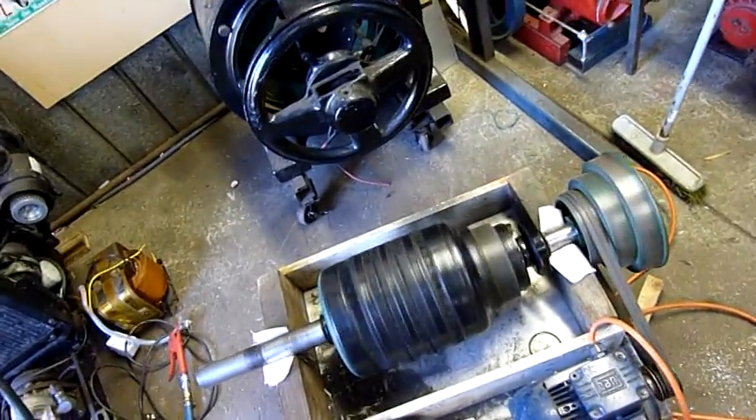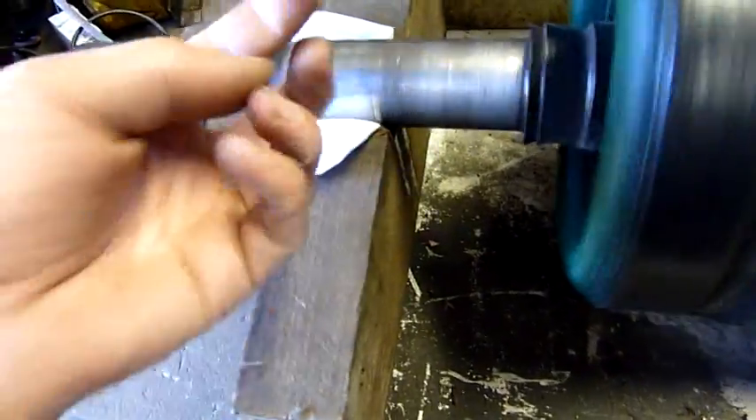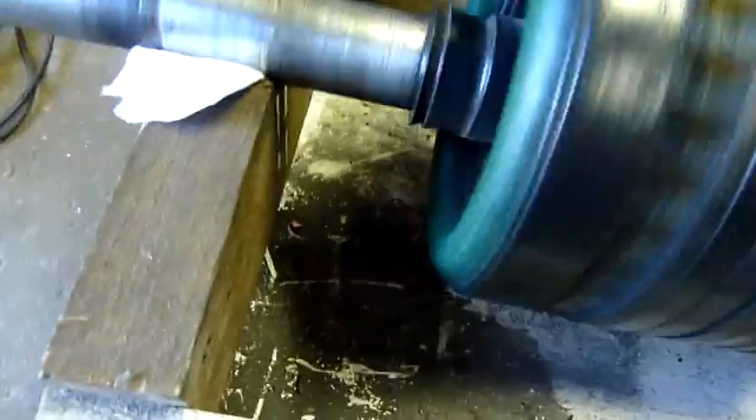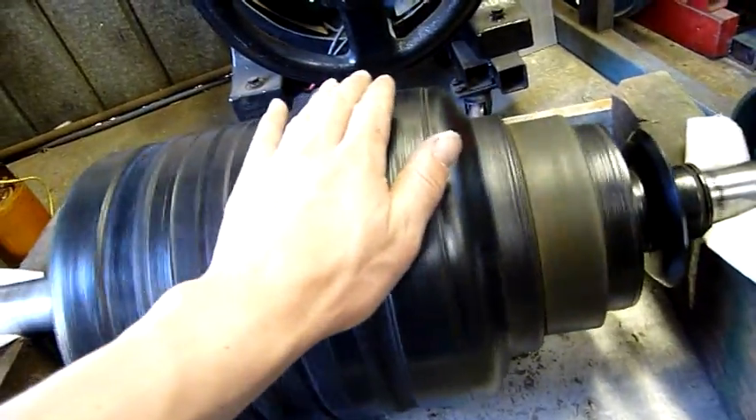It's all series wound through the fields and then through the armature — four brushes, four fields. All I'm doing now is running it off a three-phase motor nice and slow. I've already polished the bearing journals, got some oil and friction modifier on there. Nothing much I can really do apart from polish the commutator. Even as slow as it's going I can still feel air coming out through the center of the rotor — it acts like a squirrel cage fan.